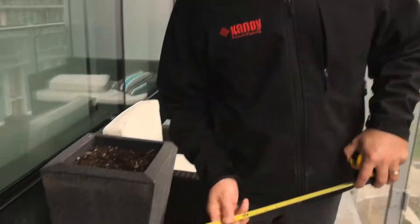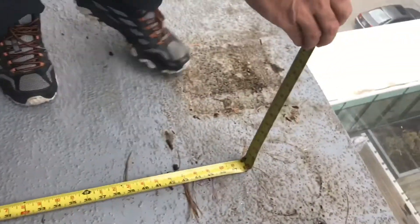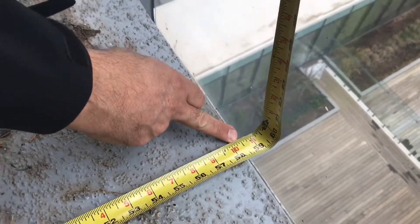Of course, we'll show you right now. What you want to have handy is a tape measure, a piece of paper, a pen, and a calculator. The first thing you want to do is find the widest width of your balcony and the longest length. Then you just take your measuring tape, place it along, see how much it is, and write it down on a piece of paper.